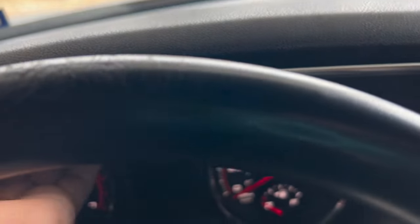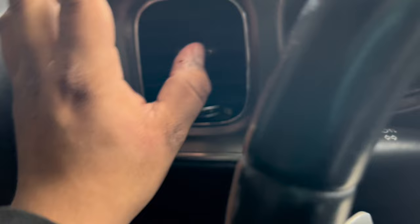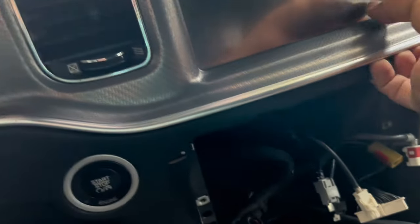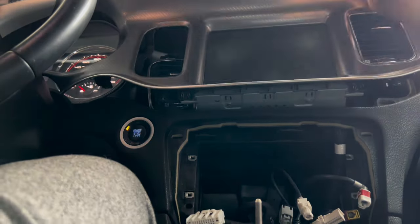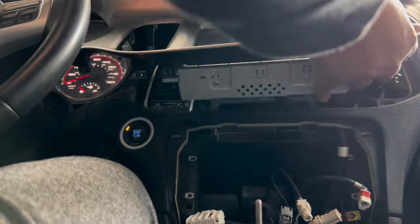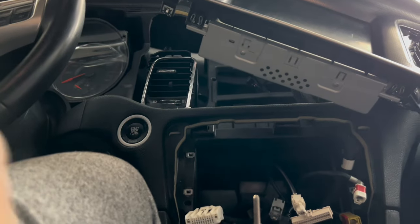It feels like you're breaking it but you're not. One of those things fell but those come back in, I'm not worried about that. Once you remove that, you just need to remove these — it has some clips in the back. Same process. Once you've removed it, you should have these three connectors. Here are the connections I took out — this one, this one, and this one.